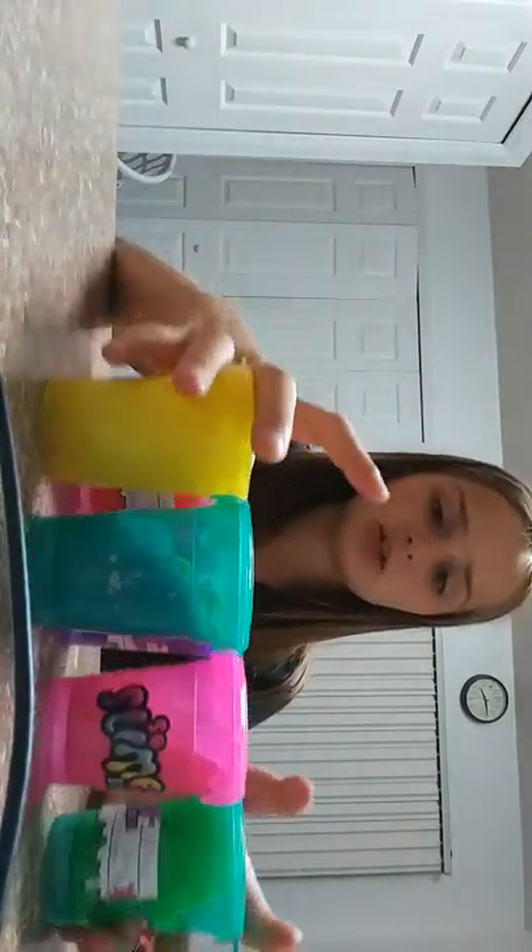What's up guys, welcome back to my slime edition part two! I'm gonna be showing some of the slimes I made. So the first one — I'm gonna close my eyes and pick a slime. I have one, two, three, four, five, six slimes here today.